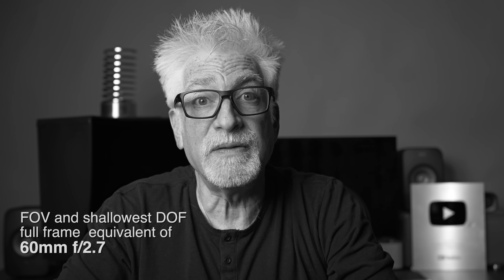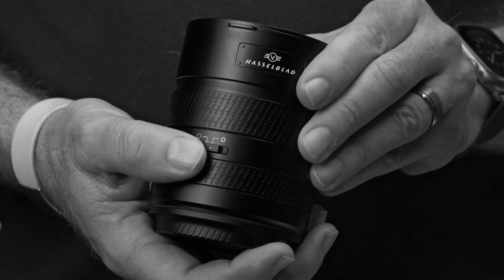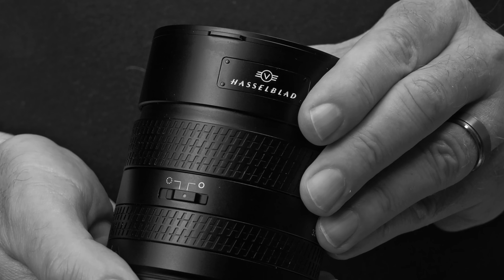1. The 75P's leaf shutter tops out at 1/2000th of a second, one stop slower than the 90V's 1/4000th of a second. 2. The 75P's maximum aperture is one stop slower at f3.4 than the 90V's f2.5. 3. It does away with the manual focus clutch of the 90V — a beautiful thing — along with those lovely hard stops and engraved depth-of-field scale. 4. It deletes the multifunction control ring of the 90V, which I, as a creature of habit, would never use for anything other than aperture. 5. It deletes the aperture D-click switch of the 90V. And 6. It deletes the iconic Hasselblad V-plate of the 90V — also a lovely touch.